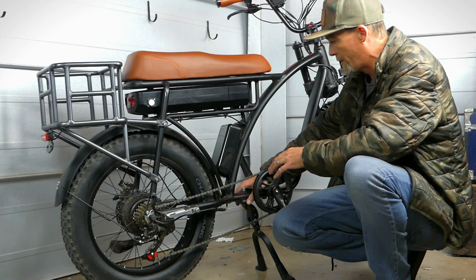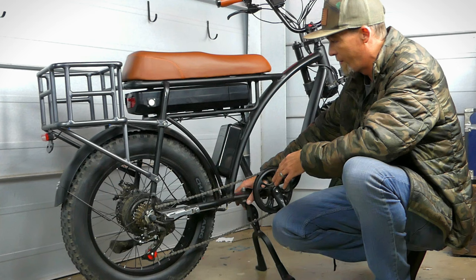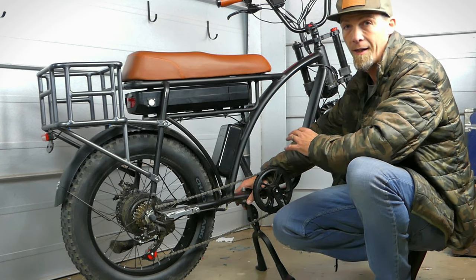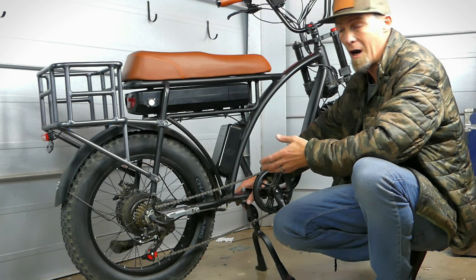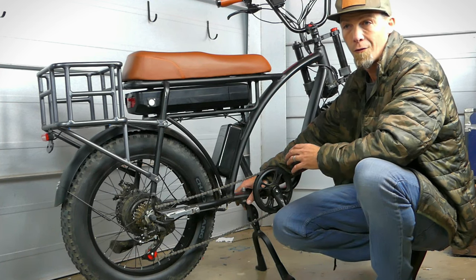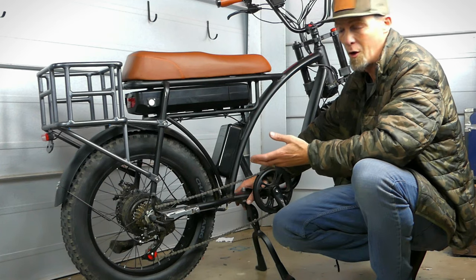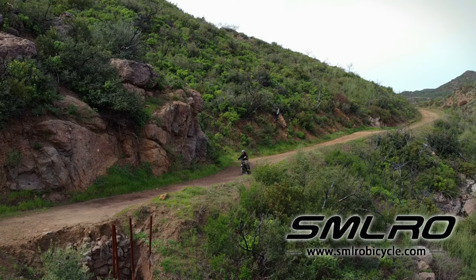I've ridden this bike quite extensively and there are two things I normally don't use: the center stand, which hangs down a bit low, and the front fender. I ride a lot of fire roads and rough trails where ground clearance is important, and rocks and gravel load up the tires making it loud, so I just remove both. But if you're commuting around town or riding in wet or muddy conditions, you'll definitely want the front fender to prevent anything from flinging up onto you — it's just my personal preference.